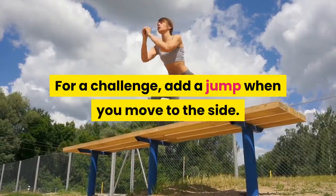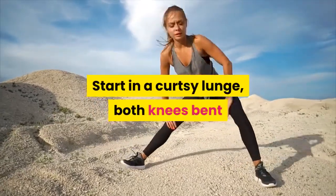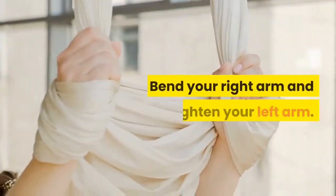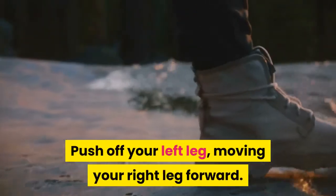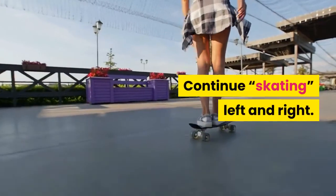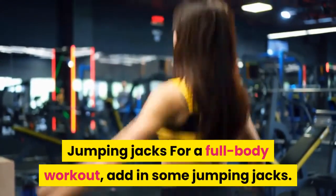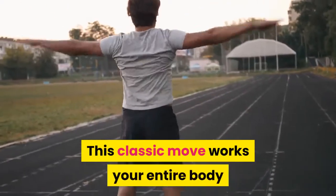Speed skaters — the sideways movement of this exercise mimics how a skater moves. For a challenge, add a jump when you move to the side. Start in a curtsy lunge, both knees bent and your right leg diagonally behind you. Bend your right arm and straighten your left arm. Push off your left leg, moving your right leg forward. Bring your left leg diagonally behind you and switch arms. Continue skating left and right.